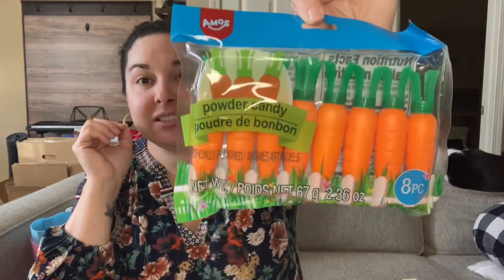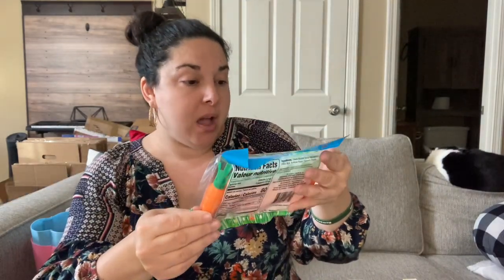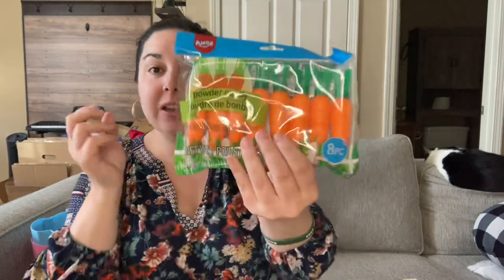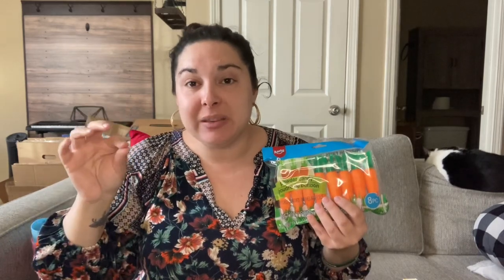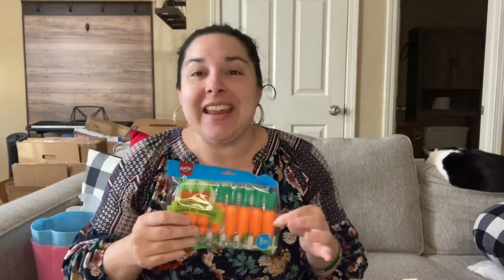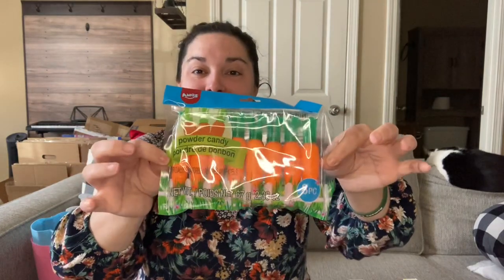Another thing I picked up that had multiple pieces were these powder candy carrots. It's made by Amos and I love the idea that it's in a plastic carrot shape. If you've ever tried pixie sticks with powder candy and you accidentally touch the end with your tongue and it gets wet and doesn't work — I'm that person. So the carrot container is a great idea, and I may even have to try it myself.